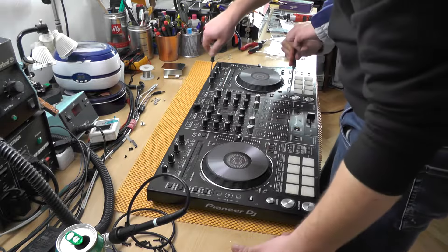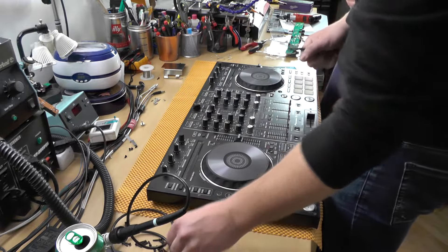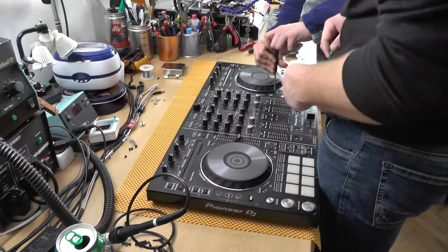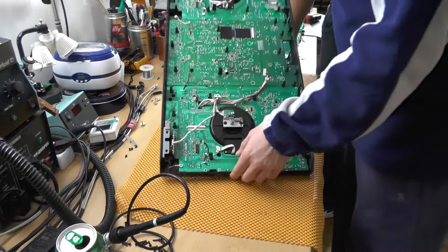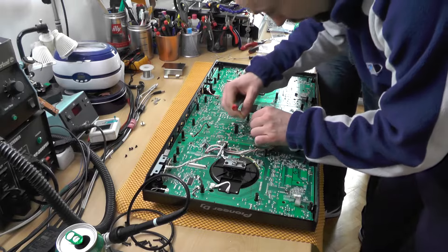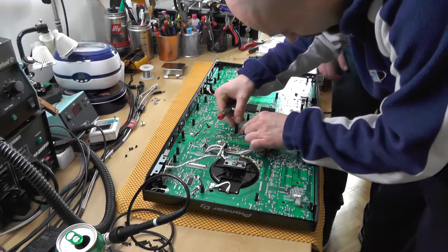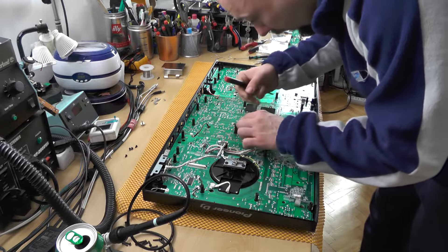How easy is this thing to repair? Well, you be the judge — I would say not that easy, definitely. Now the fun part: the trillions of wires and trillions of everything.